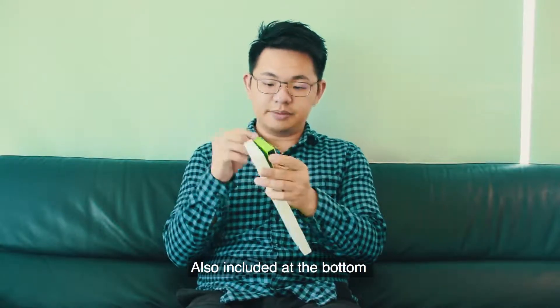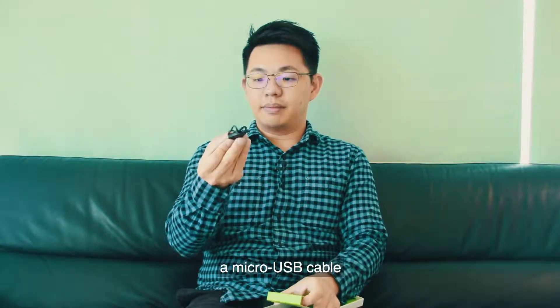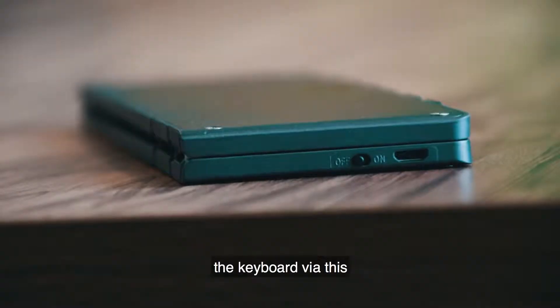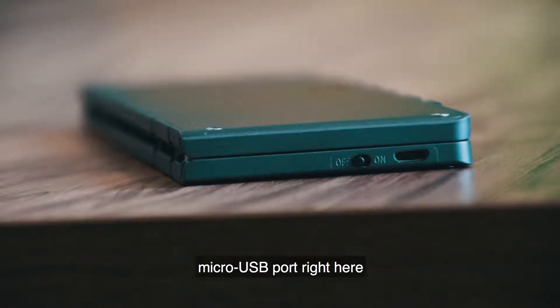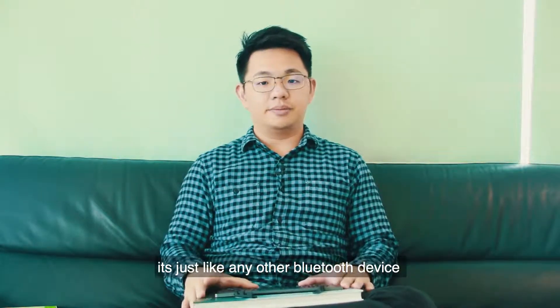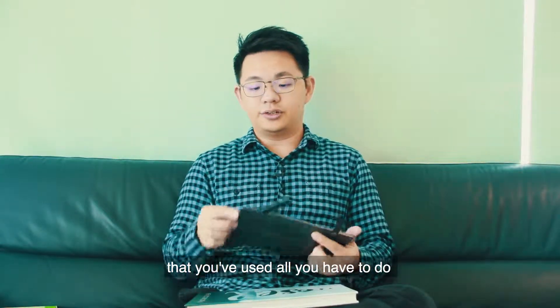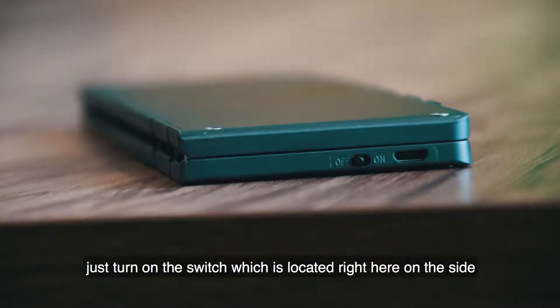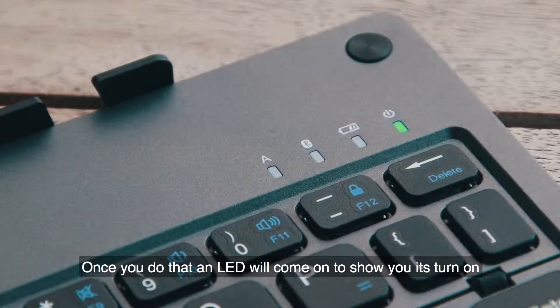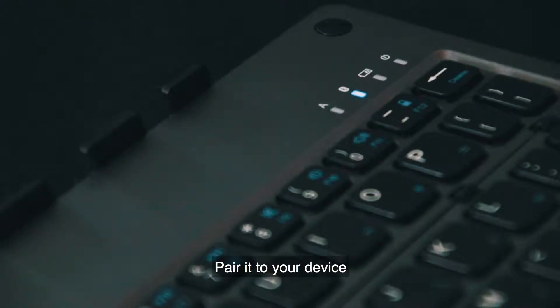Also included at the bottom of the box is a micro USB cable, which allows you to charge the keyboard via the micro USB port right here. To use the keyboard it's very simple — it's just like any other Bluetooth device you've used. All you have to do is turn on the switch located on the side. Once you do that, an LED will come on to show you that it's turned on. Pair it to your device and you're good to go.